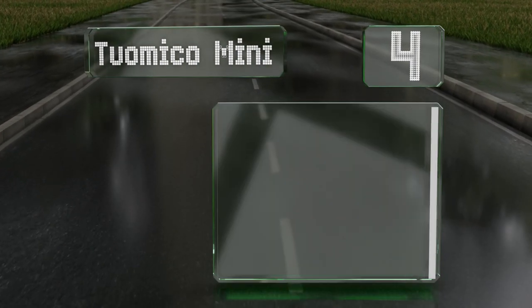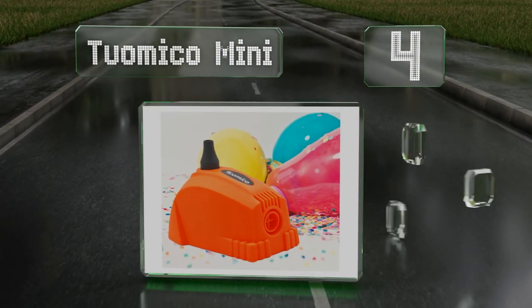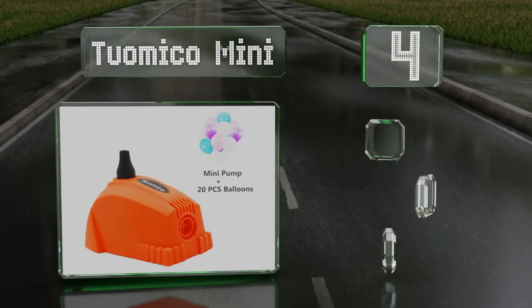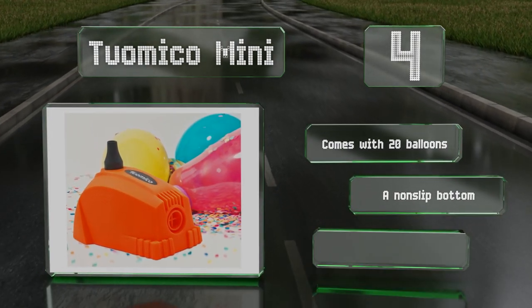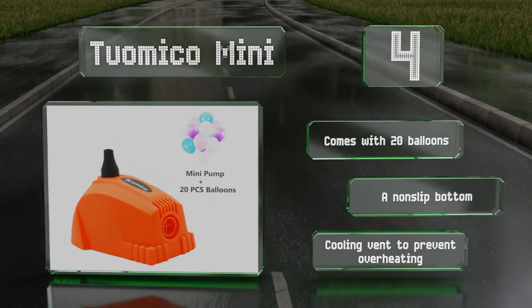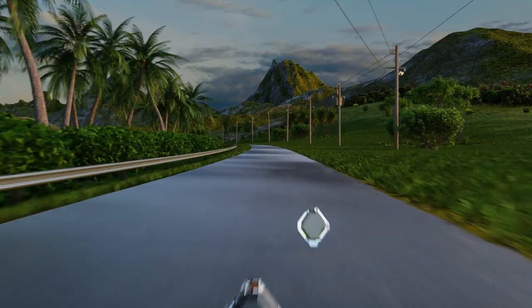At number four, the Two Ohmico Mini is an affordably priced electric option that's about half the size of regular dual-action pumps and weighs only 1.5 pounds. It's capable of inflating a 12-inch balloon in three seconds and produces a PSI of 1.5. It comes with 20 balloons and a non-slip bottom, along with a cooling vent to prevent overheating.